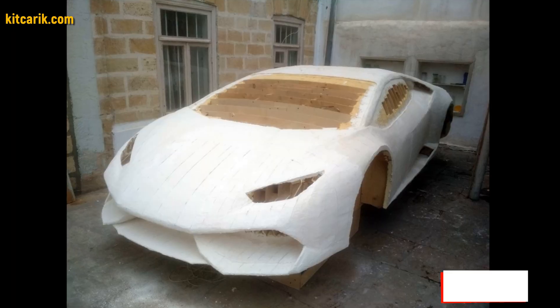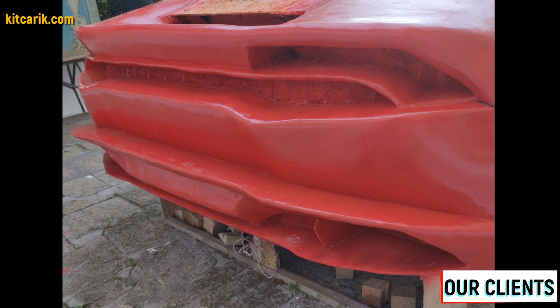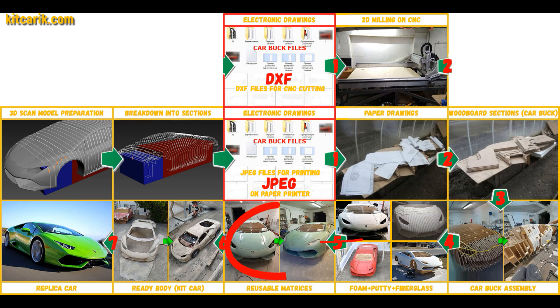Before making the fiberglass molds, we need to prepare the surface of the layout and protect it from adhesion — meaning sticking. If you do not cover the model with epoxy resin, varnish, or any other suitable substance, the molds will stick to the model and you will have to tear off the putty. There is a lot of detailed information about this on the internet. Next we need to make fiberglass molds for the further production of a fiberglass body, body kits, and parts.